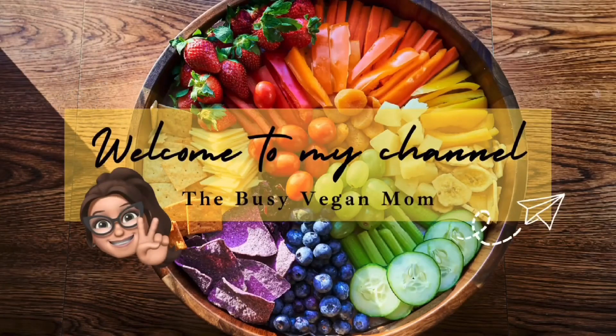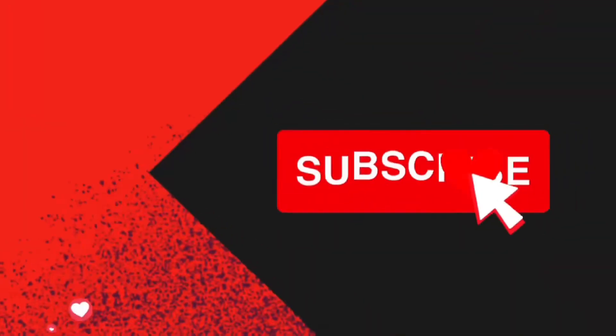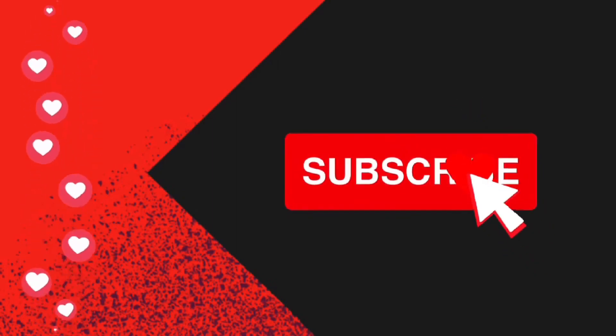Welcome to the Busy Vegan Mom. I'm going to show you what my healthy plant-based toddler eats in a whole day. Before I do that, make sure you hit the subscribe button so you don't miss out on any of my plant-based inspiration.